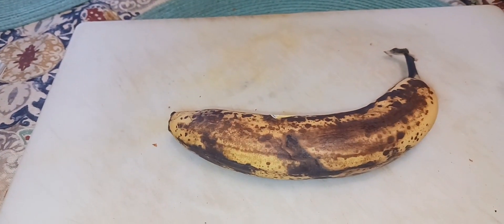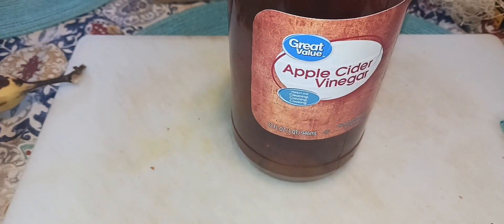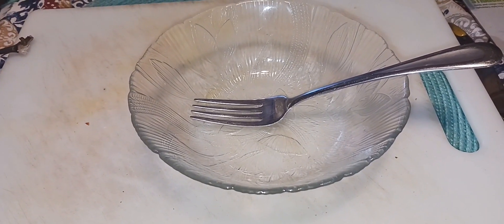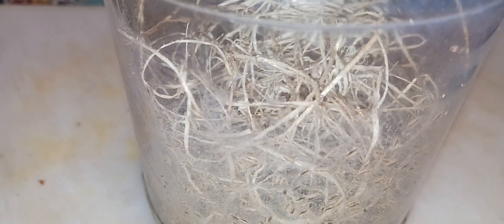This is what you'll need: a banana, some apple cider vinegar, some instant mashed potatoes, a container with some holes in the top, excelsior, and a bowl to mix in, and a culture of fruit flies that's on its way out that still has some fruit flies left in it. You'll need at least 25.